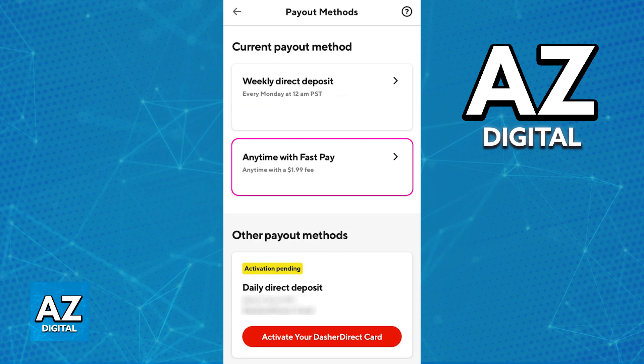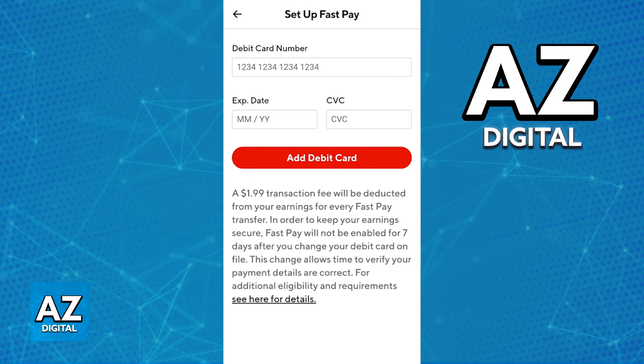Immediately upon tapping "Payout Anytime with FastPay," you will be able to begin the process of linking a debit card to your account, which is going to be the destination of all FastPay payouts. Include your debit card number, the expiration date, and the security code.